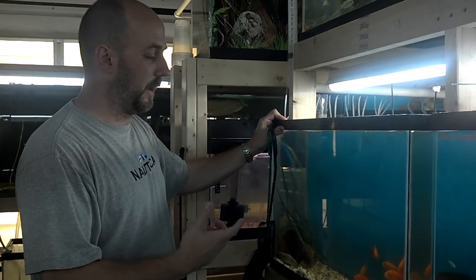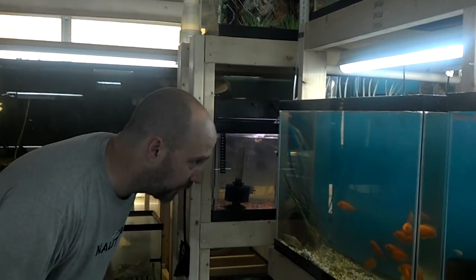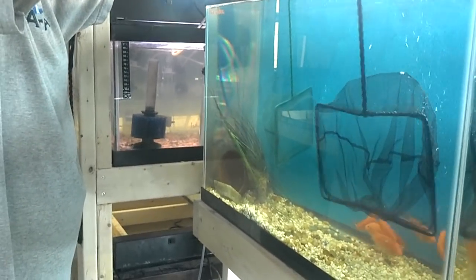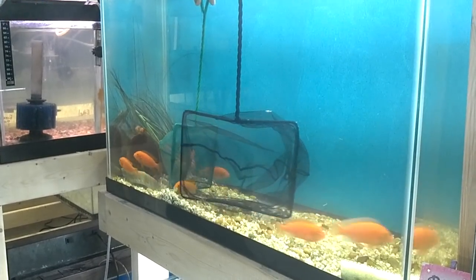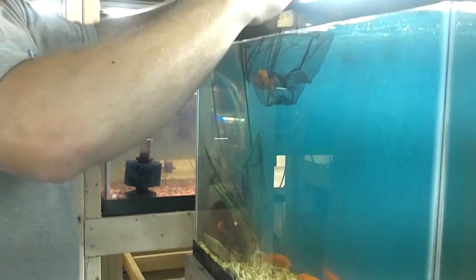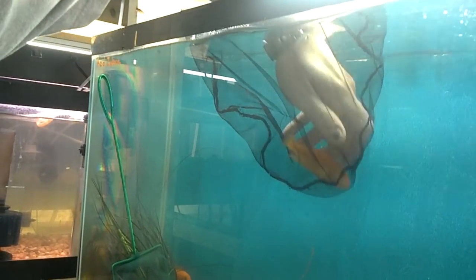So I'm going to get the fish in the net, which could be a challenge in its own, and then I'll show you how I strip her. I've got to find her first. She's in here. Hopefully she'll go easy on us. Okay, so she's definitely fighting it, and sometimes they'll fight so much that they'll actually spit their eggs in the net.